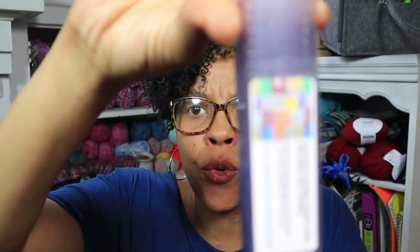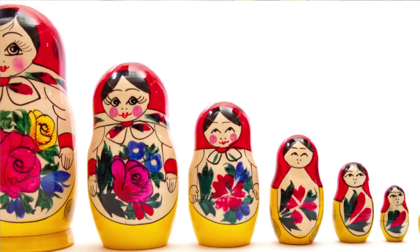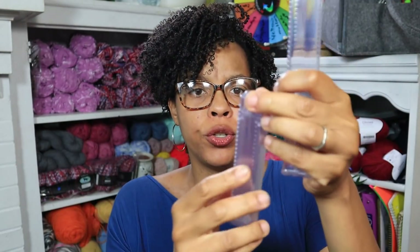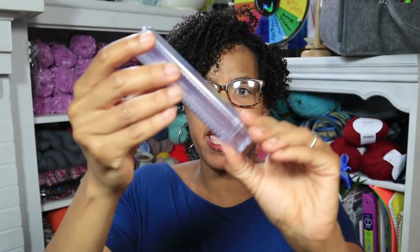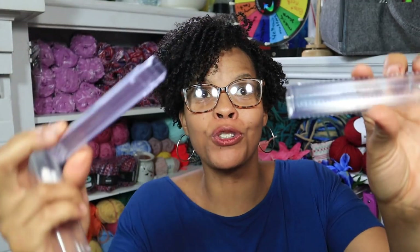Let me show you what the hook tubes look like — we'll be taking these down to the table. So these are the hook tubes. It comes in a set of four, and they are nested inside like Russian nesting eggs. One, two, a little one, three — I guess this would be for needles and notions — and four. There are so many of them!